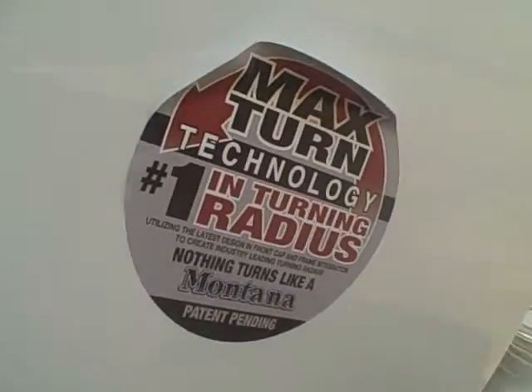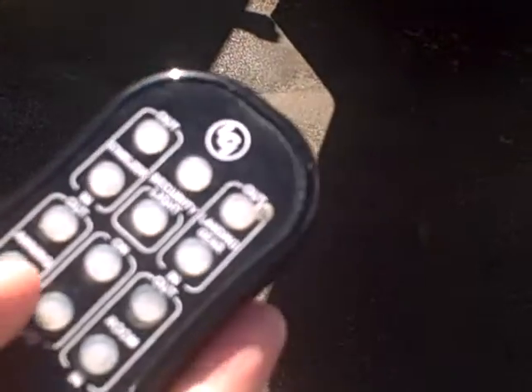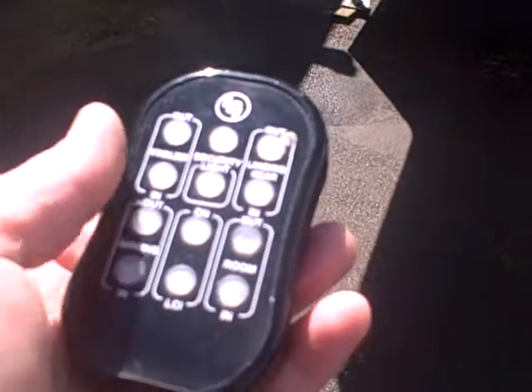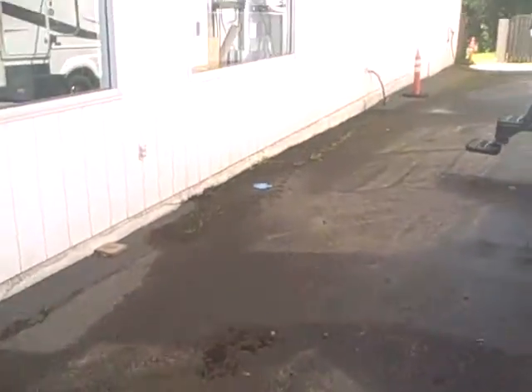Also retaining the max turn technology — you can see from the cutout here on the front — that allows you to turn your truck at sharper angles. And this little devil right here is the remote control that allows you to operate the stabilizer jacks, security light, the landing gear, the awning, even the lights, slide-out rooms, all with the touch of a button. It's a one-man setup and you're ready to go.